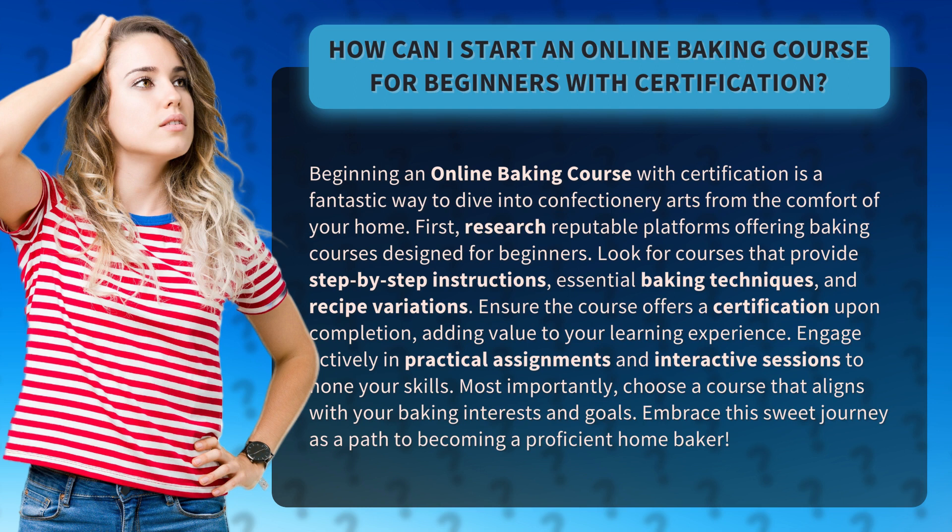Engage actively in practical assignments and interactive sessions to hone your skills. Most importantly, choose a course that aligns with your baking interests and goals. Embrace this sweet journey as a path to becoming a proficient home baker.